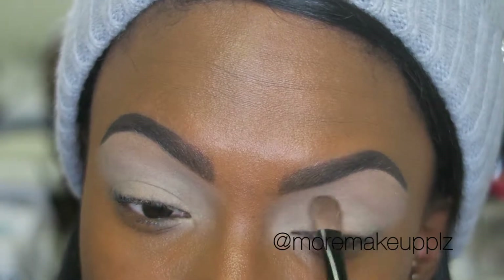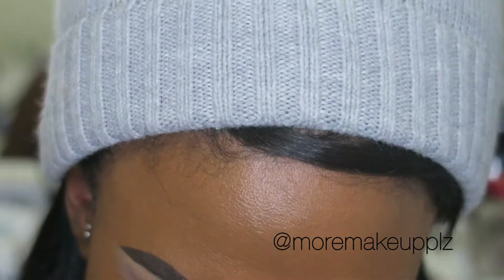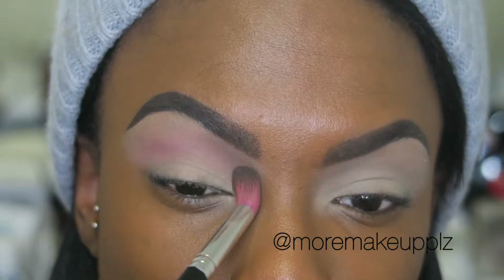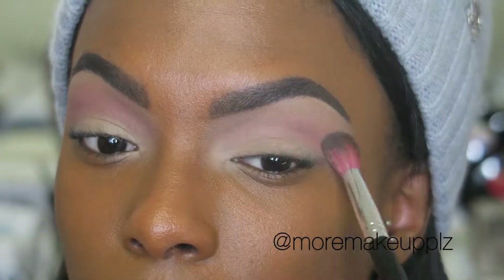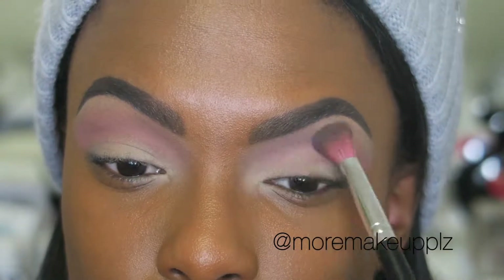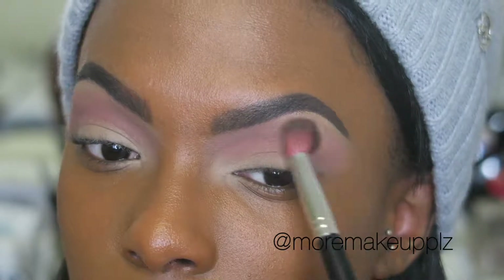Next I'm applying some translucent powder to make sure it's not sticky and all the colors blend well. I'm grabbing Shai from Huda Beauty's Palette and using windshield wipers into my crease — just back and forth and blending it out so there's no harsh lines. I love this brush, it's from Sedona Lace, their universal blending brush. I'm starting with a little bit of product and working my way up so it's easy to blend and everything looks really nice and seamless.